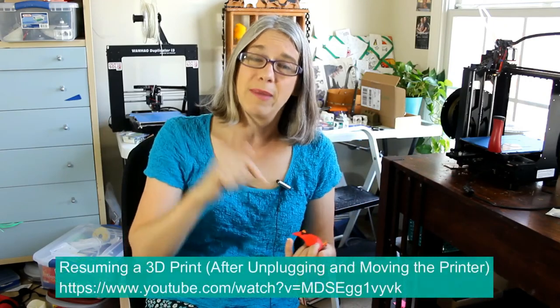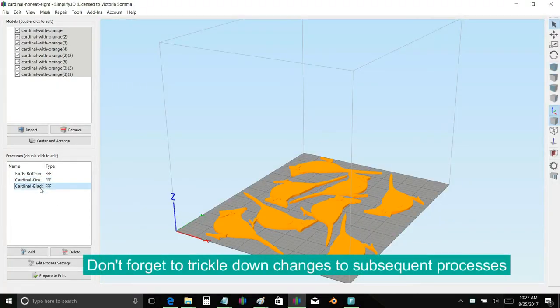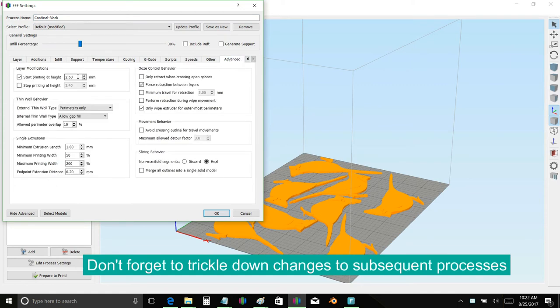If you look at one of my early videos — and I'm really sorry about the audio, I didn't have it figured out back then — it will show you how you can go ahead and resume a print. You would have the ability, if this was your last layer and everything jumped down, to restart the print, re-home your axes, start from that place, and add the extra coverage to hide your mistakes. I've done it many times. And if you have subsequent processes like I do with the cardinal — I still need to print the black — don't forget to adjust the starting point of that process as well to accommodate the extra layers.